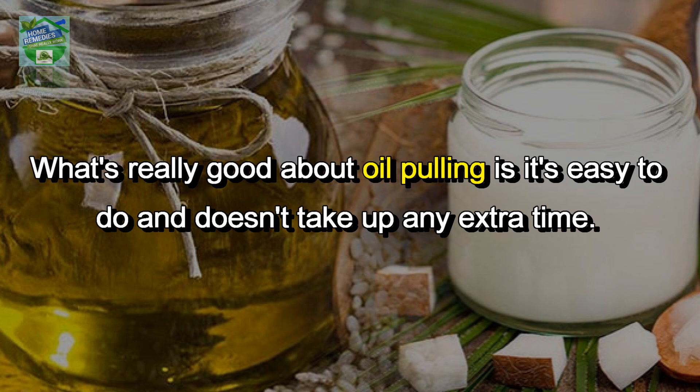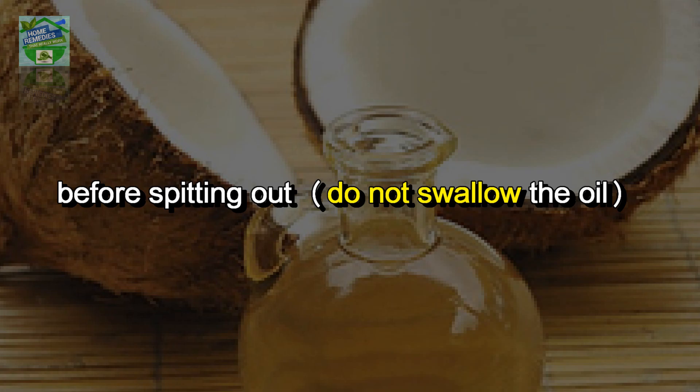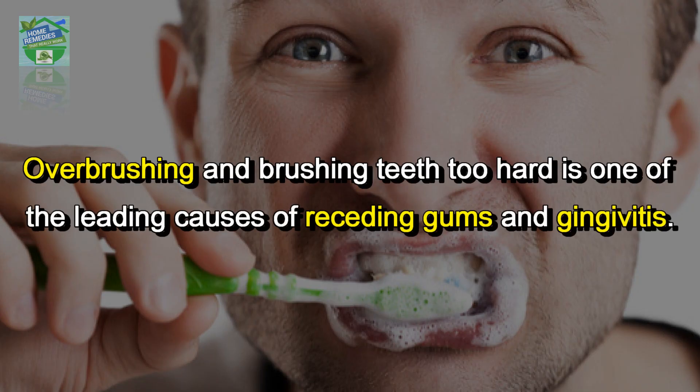What's really good about oil pulling is it's easy to do and doesn't take up any extra time. Simply place a tablespoon of either of these oils in your mouth and swish it around for 20 minutes before spitting out — do not swallow the oil. First thing in the morning on an empty stomach is the most beneficial time to do this.